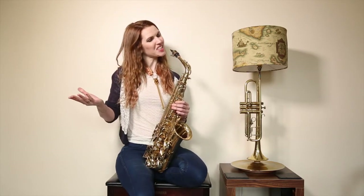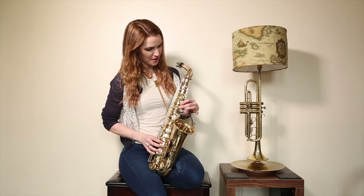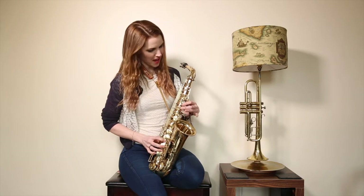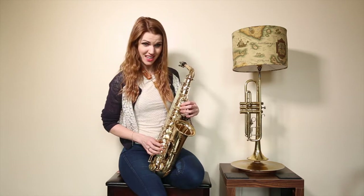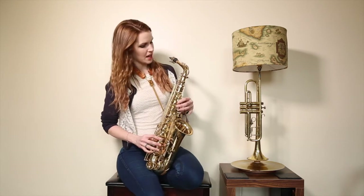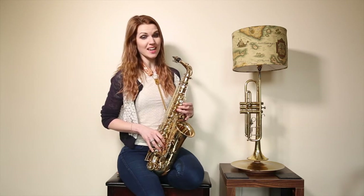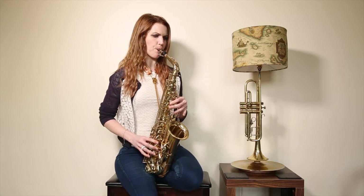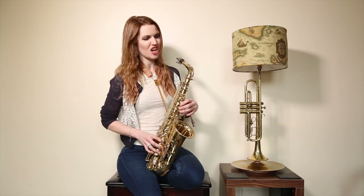Here we go — the tune goes: F A B-flat C, same again F A B-flat C, and again F A B-flat C A, F A G. Then: A A G F, A C C B-flat — make sure you're on the groove between the two keys — then A A B-flat C, A F G F.